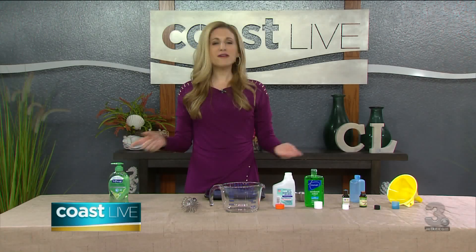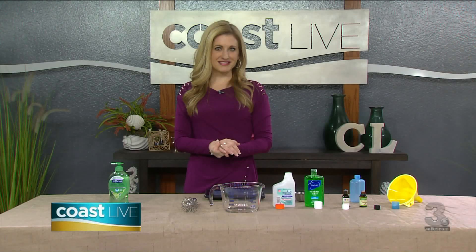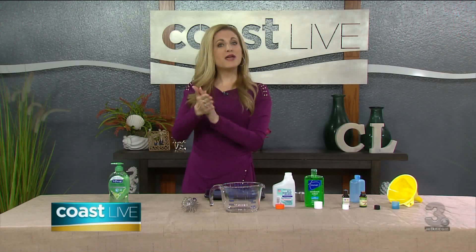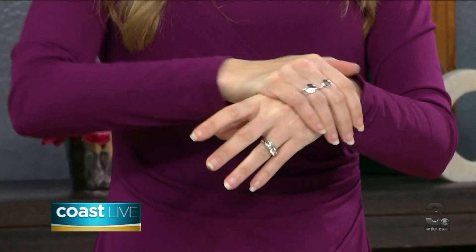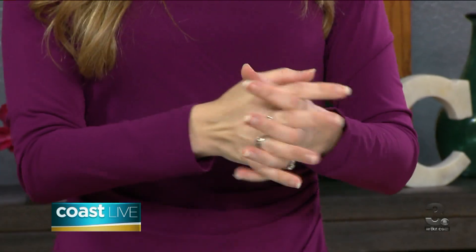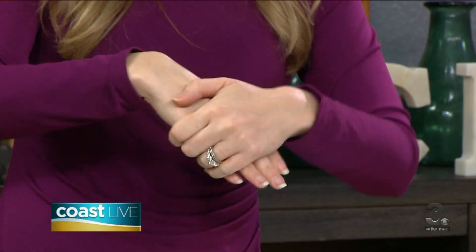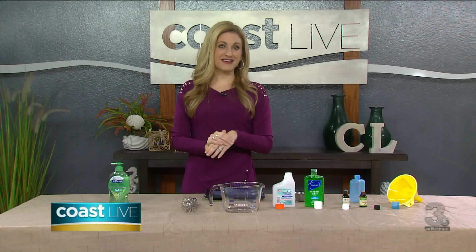How do you know how long 20 seconds is? Well, I like to listen to one of my favorite songs. Here's the chorus. So you scrub, but you can't forget to do the back of your hands too. Back of your hands here, don't forget between your fingers, under the fingernails — the song is still going. And then that is about 20 seconds.